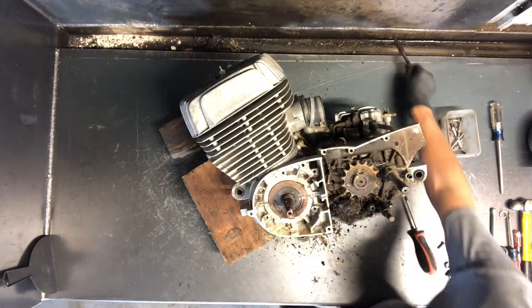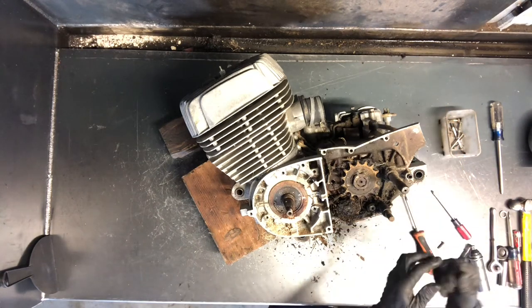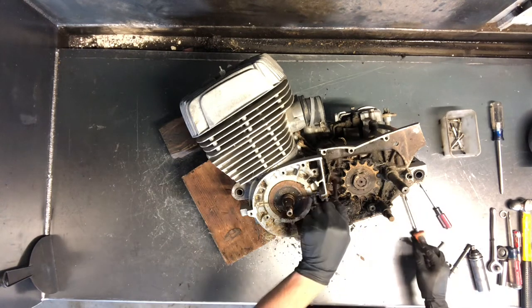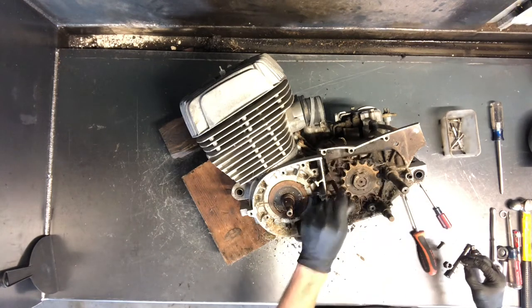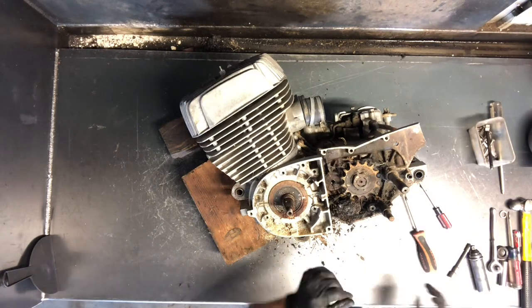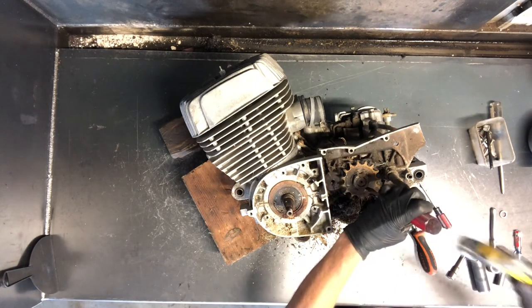That's your clutch adjustable — or clutch push rod, they call it — with all kinds of grease built up on there. That rod should be smooth, no grooves, because you want it to slide back and forth freely and you don't want it to spit oil out of that seal. That seal is pretty common to go bad. Let me know if you need that seal — I can get that for you. It's common to go bad just because that clutch rod is constantly going back and forth.